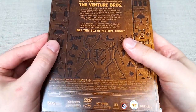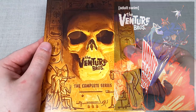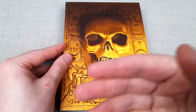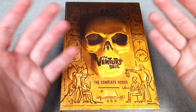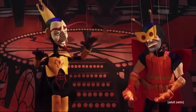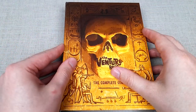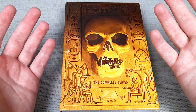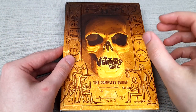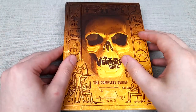Once again, this complete series is releasing before an upcoming straight-to-blu-ray film, that being Radiant is the Blood of the Baboon Heart, which will serve as the finale to the Venture Brothers. The show lasted for seven seasons, an eighth season was partially scripted and planned, but unfortunately was cancelled, which is very disappointing. But the fact that we are getting more content, even if it's only in the form of a straight-to-blu-ray movie, is at least something rather than nothing, even though a fully fledged eighth season would have been far more appreciated.